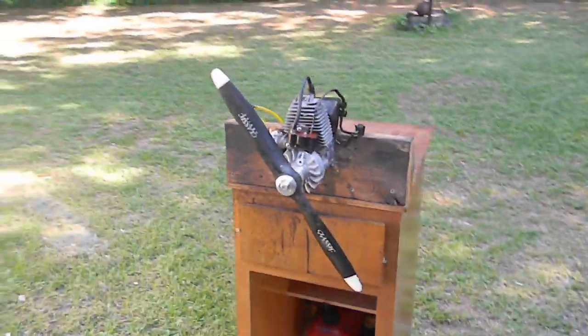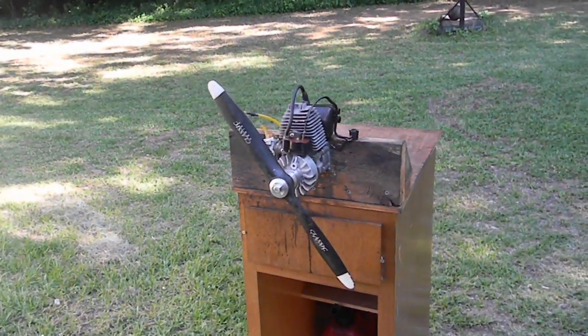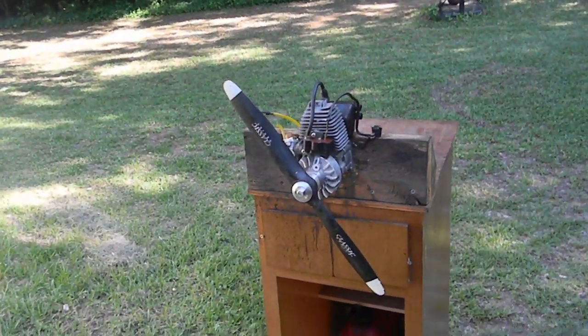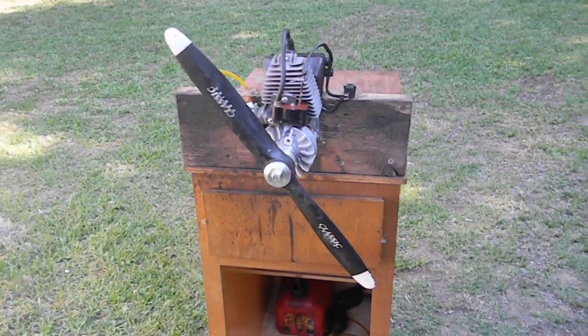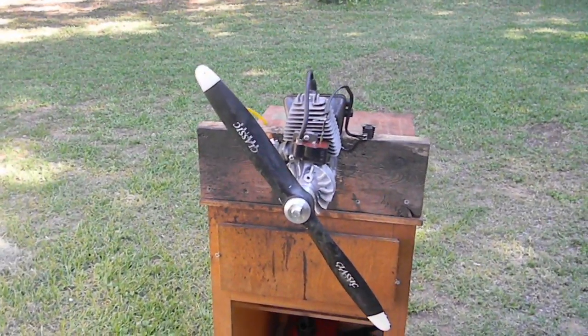It sure spins the crap out of that propeller. Weed Whacker RC engine conversion by Gary Troutman, Dr. Toon. I want to thank everyone for watching and God bless.